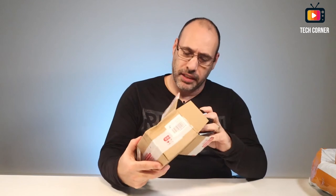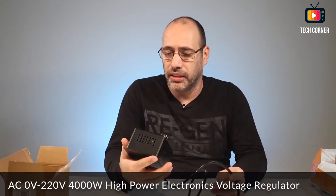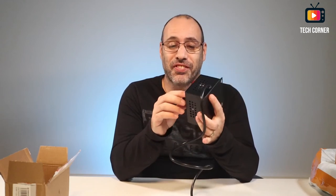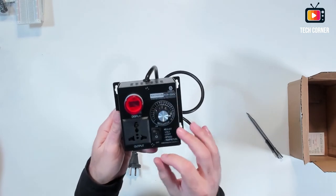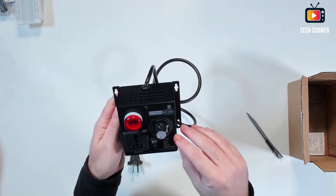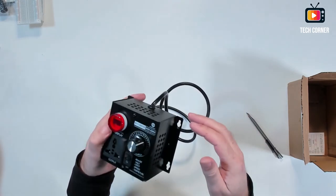This is something I was trying to buy for quite some time. There are ones in red, bigger ones, but a little more expensive. This is an AC power regulator. We have a universal socket, power on and off, and we can regulate the power in here — up to 220 volts, which is the power I have here in Portugal.